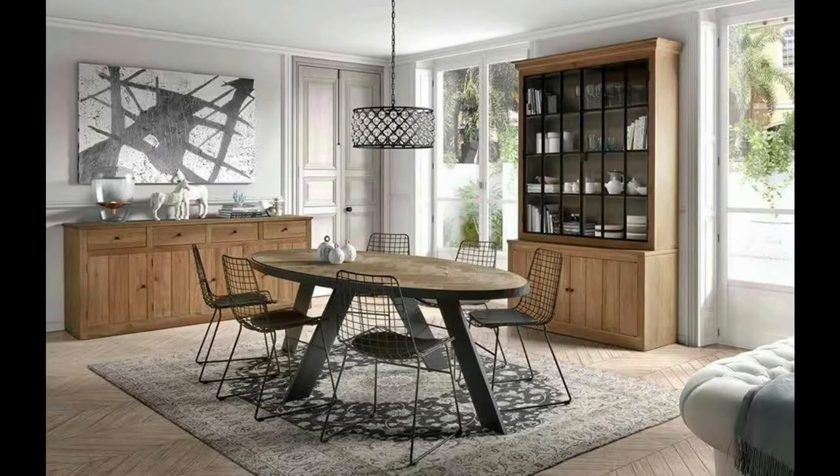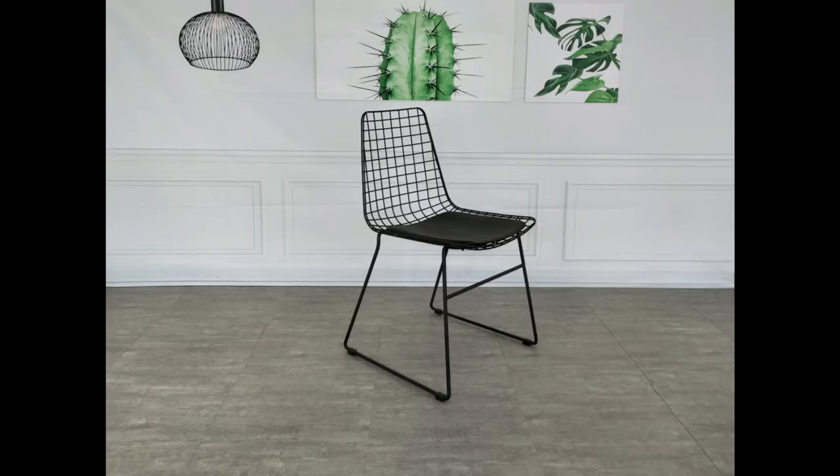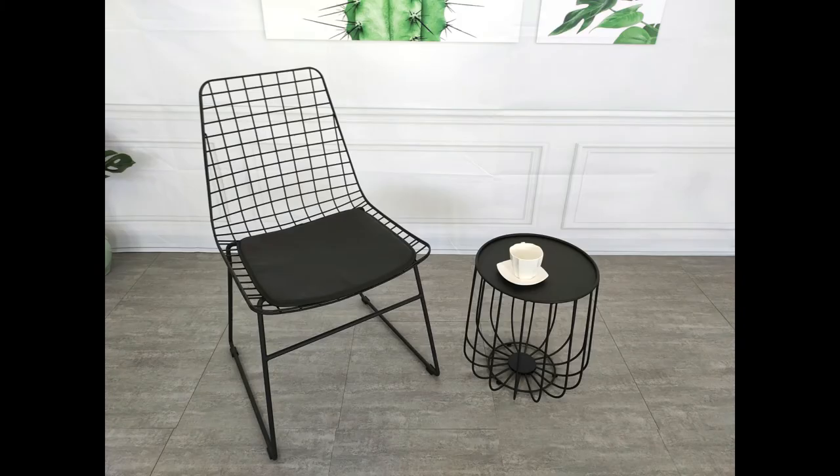You can shake the chair back and forth to check the stability and safety of the metal chair. Thank you.